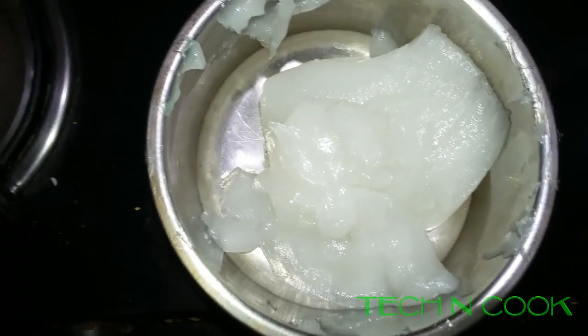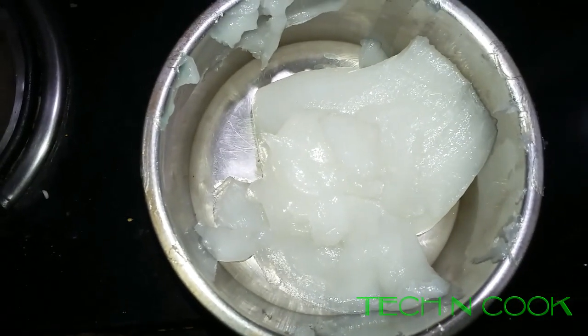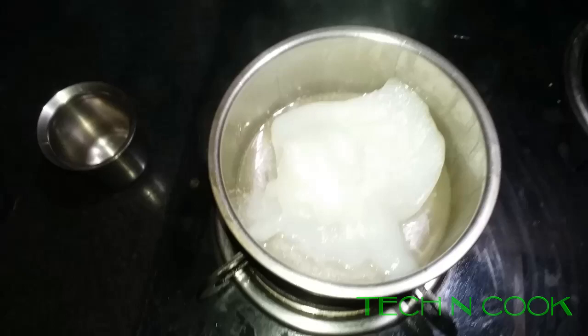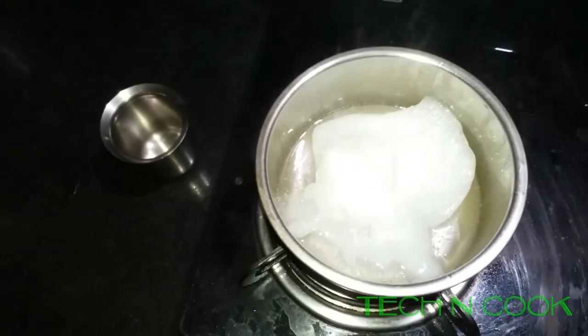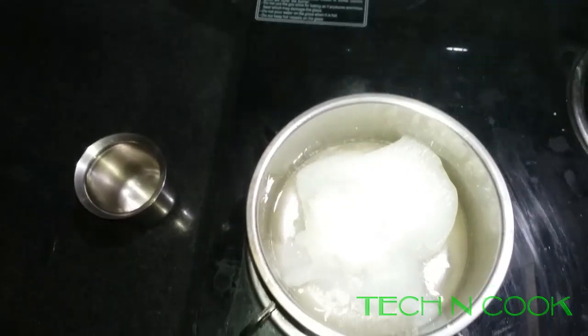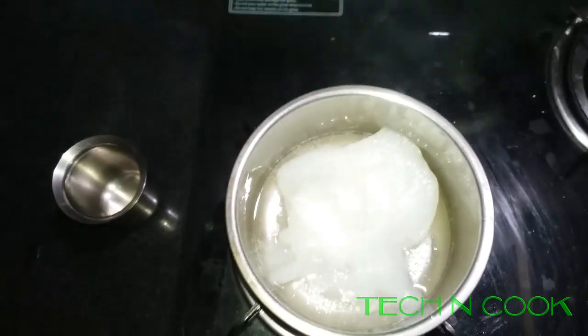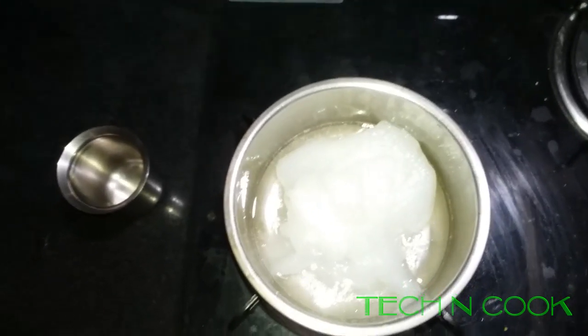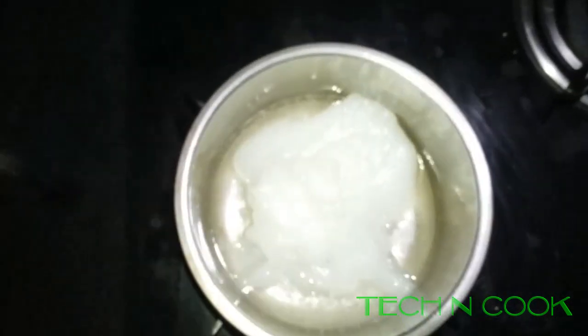I have transferred the petroleum jelly into a bowl and we need to heat it until it melts. Just now I have put it on the stove on high flame — it has to be completely melted. It will take around 2 to 3 minutes to completely melt, and after melting I will show you how it looks.